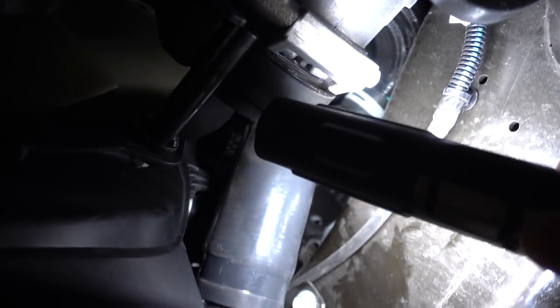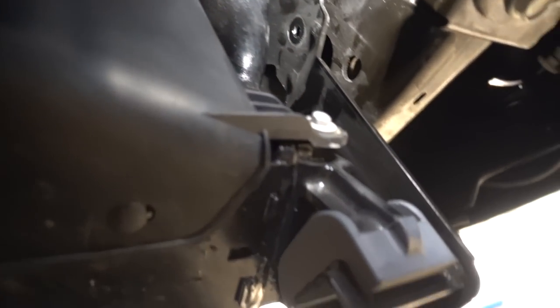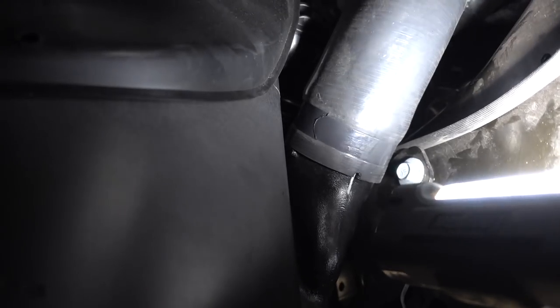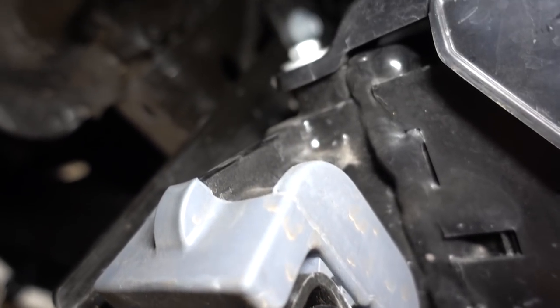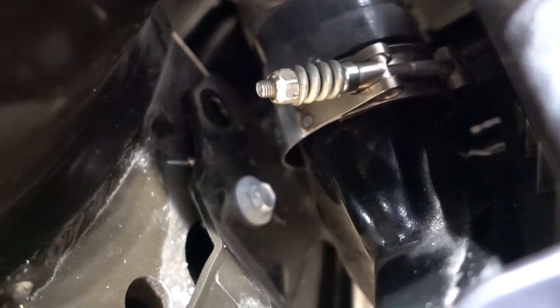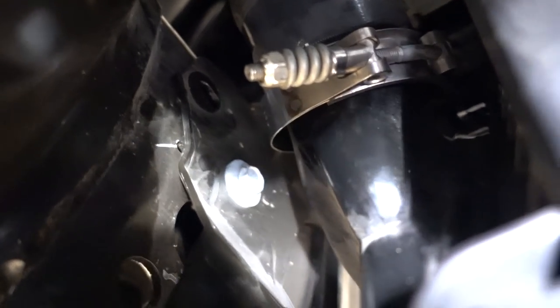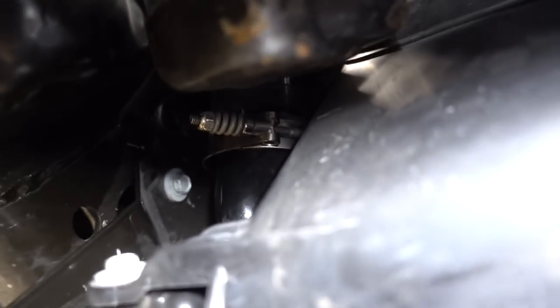Underneath here is your intercooler pipe right here. You have to undo that clamp — which we've already undone — and then there's this little bracket that goes from here all the way up and is held onto the frame by two bolts; I've already taken one off. The other side is similar — that little bracket comes down, holds the intercooler up, and attaches right up to the frame. I've already taken one bolt out on that side too. We have the last couple bolts loosely undone, the intercooler hose clamp undone, and we're ready to pull this thing out.